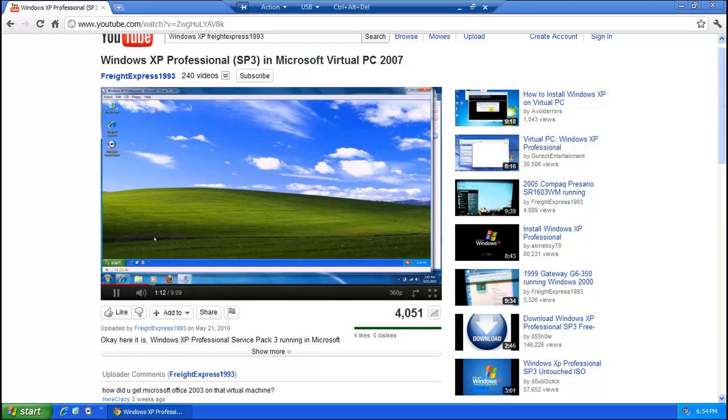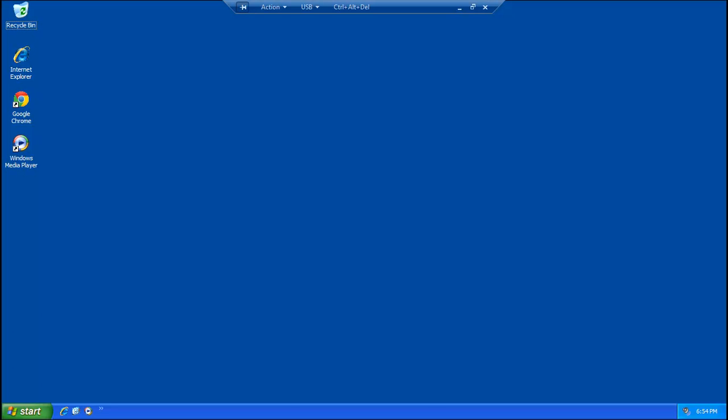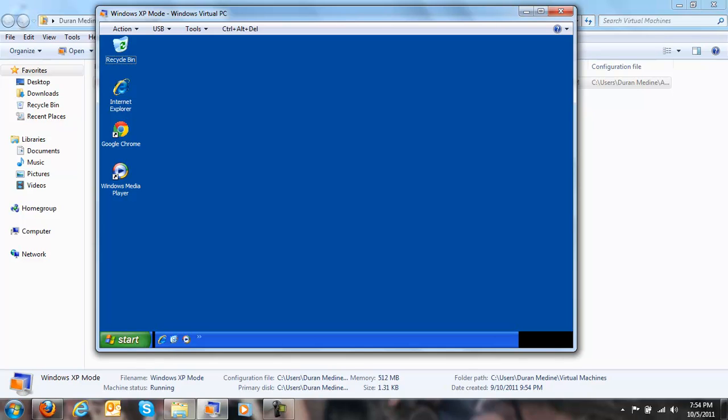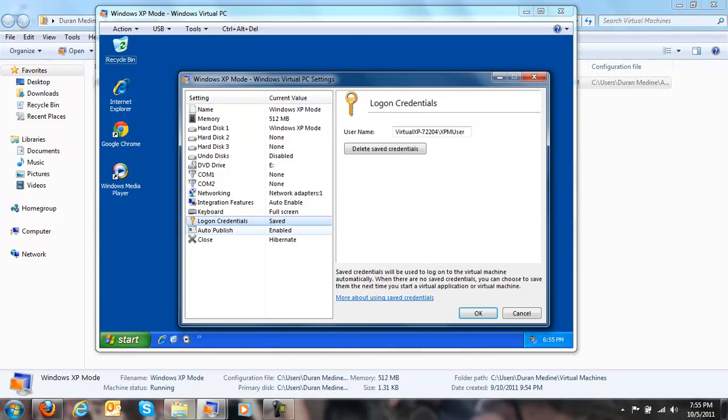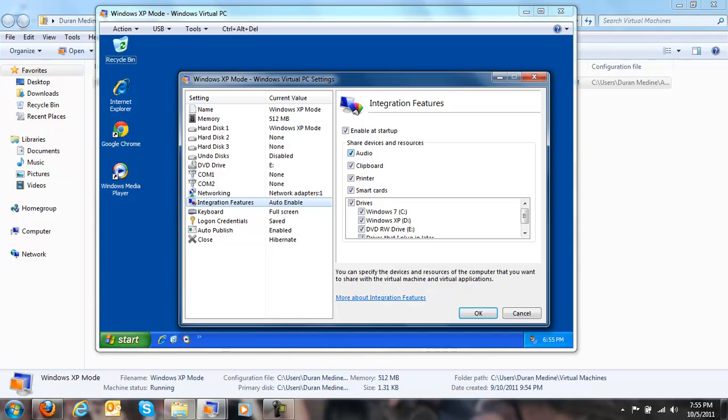I can use a USB device from my main PC with the virtual machine, because Windows 7 XP Mode includes USB support for the guest OS. You can even put the virtual machine to sleep and adjust the settings under the tools. Looking at the integration features, you can use audio, clipboard, shared printers, and smart cards.